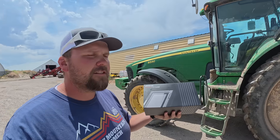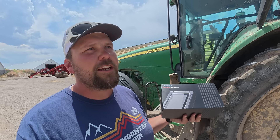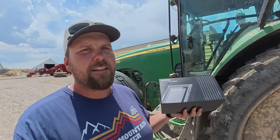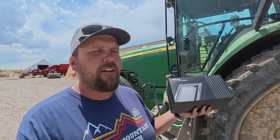Right here we have the Ansel all-system truck scanner. This thing can scan pretty much — I'm not going to say everything, but it can do a lot of equipment: a lot of pickups, a lot of trucks, a lot of tractors, a lot of loaders, and all sorts of different heavy equipment.